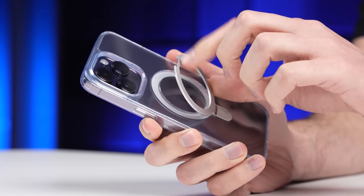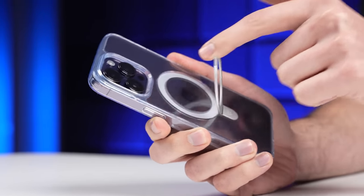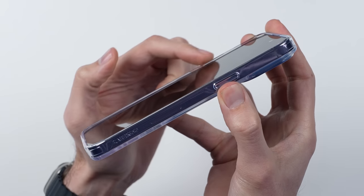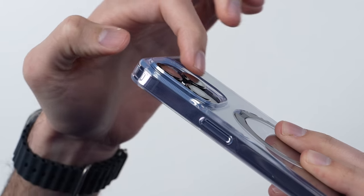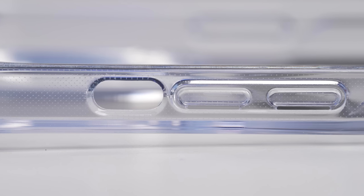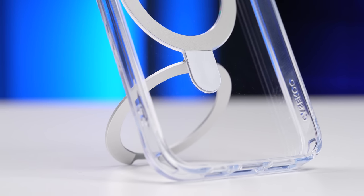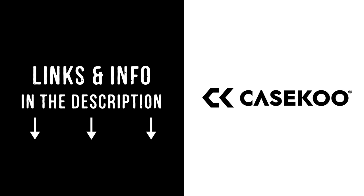Even though the kickstand is really thin, Caseku says it can be opened more than 30,000 times without taking any damage — just like the phone, since the case has a raised lip over the front and the camera housing. The specially developed transparent crystal material on the back not only strengthens the structure of the case, but also prevents the case from yellowing. Get yours for 10% off using the exclusive link down below in the description.